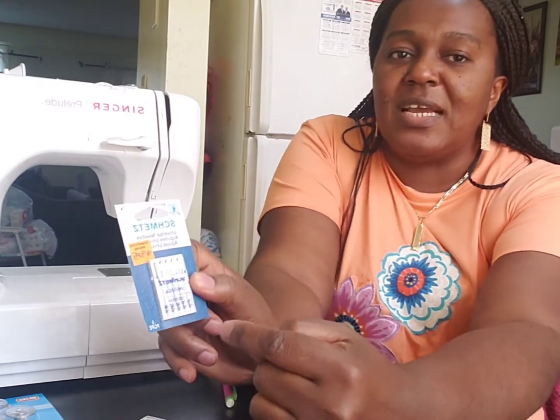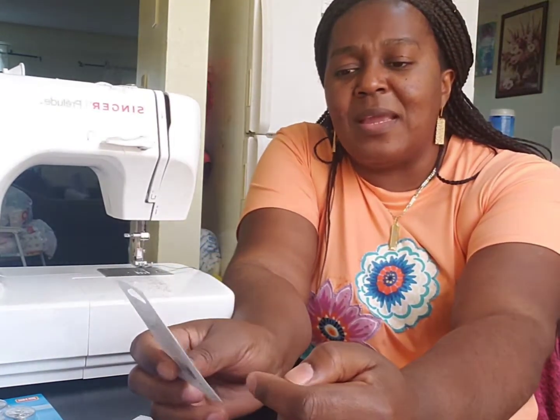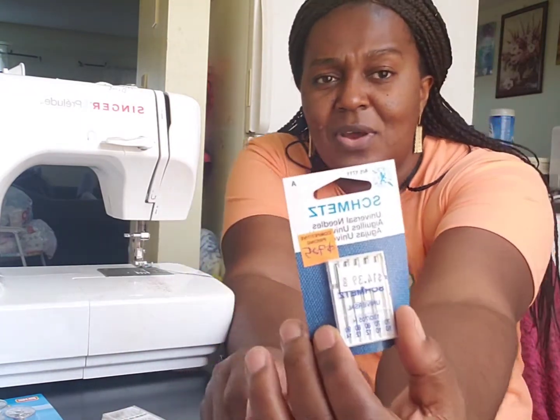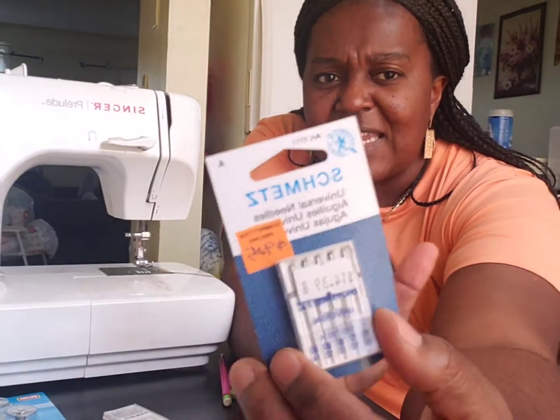Before you start your project, you have to check what you are working on. If you are making lighter fabrics — everyday things you wear, normal sewing projects — you go with needle number 80 or 90. That's the best sewing needle size for those projects: 80 and 90.